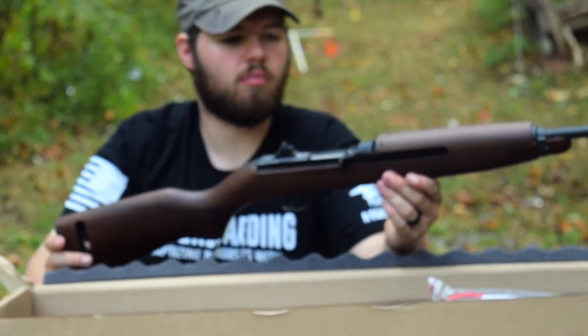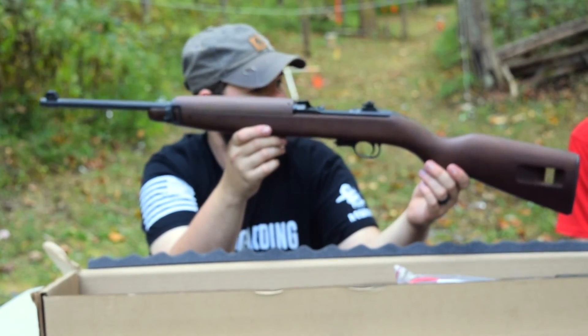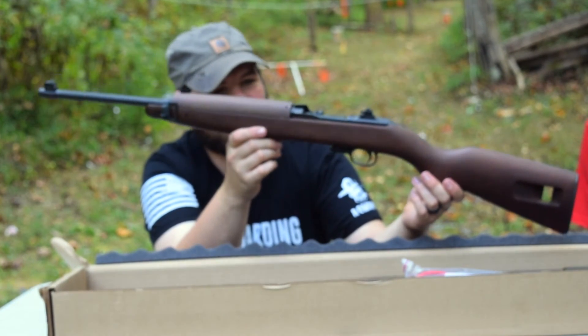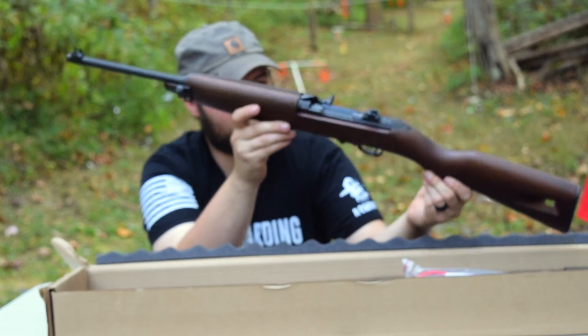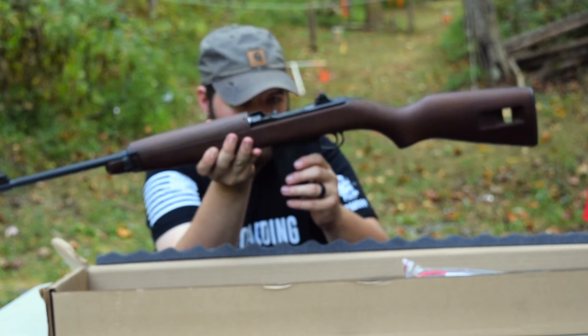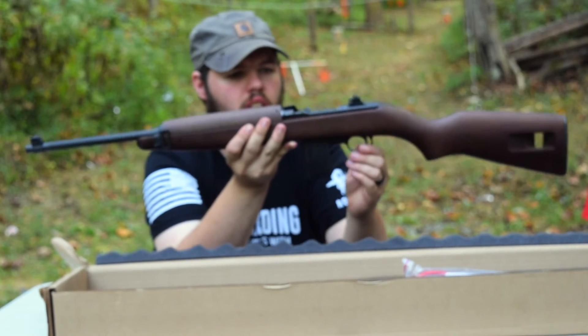This is a .30 caliber M1 carbine with a barrel length of 18 inches. What's really funny, in the paperwork it says that it's California approved — so for all you California folks, you can legally own this rifle. It weighs about 5.4 pounds and it's got a nice wood finish on it. It has a 15-round magazine.